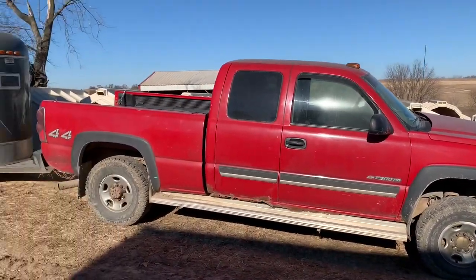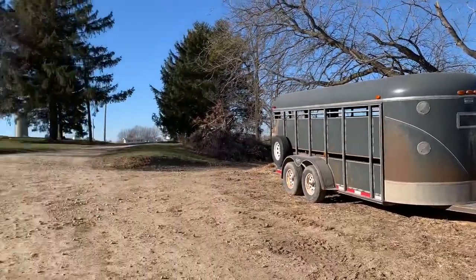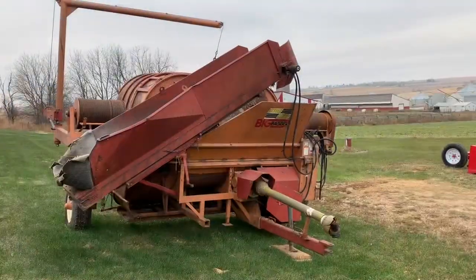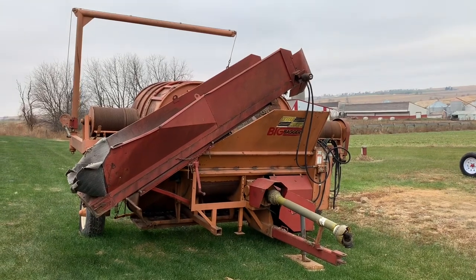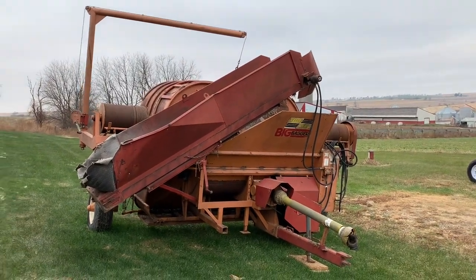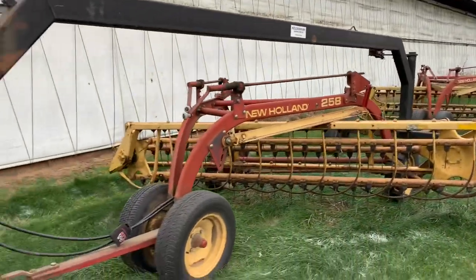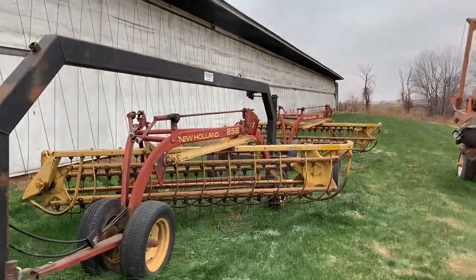This here is my grandpa's truck, cow trailer, and our gooseneck up there that we haul our bales with. Right here is our bagger machine — it bags all our silage that we feed to our cows. And right here we have our double rakes, and they sure make quick work of raking up our hay.